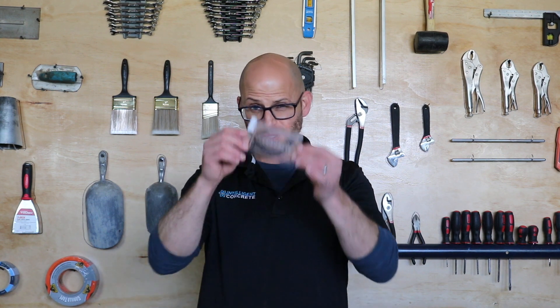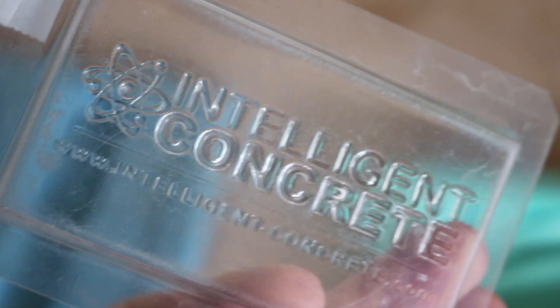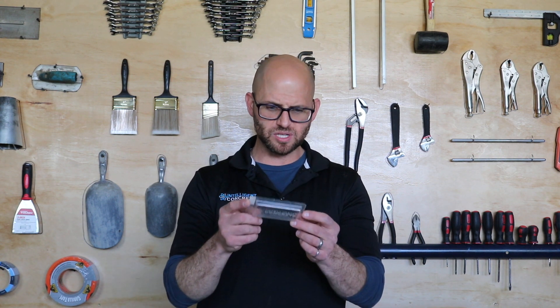Patchouli is going to give you a close-up of these right here. Sorry about that folks — I'm excited, I get to do some awesome things today. I get to work with Patchouli, make some concrete. It's a really good day today.